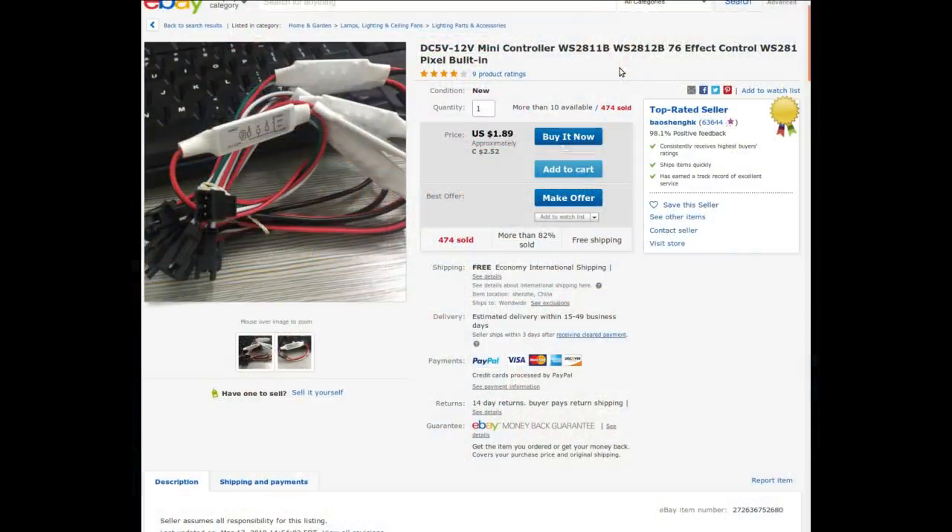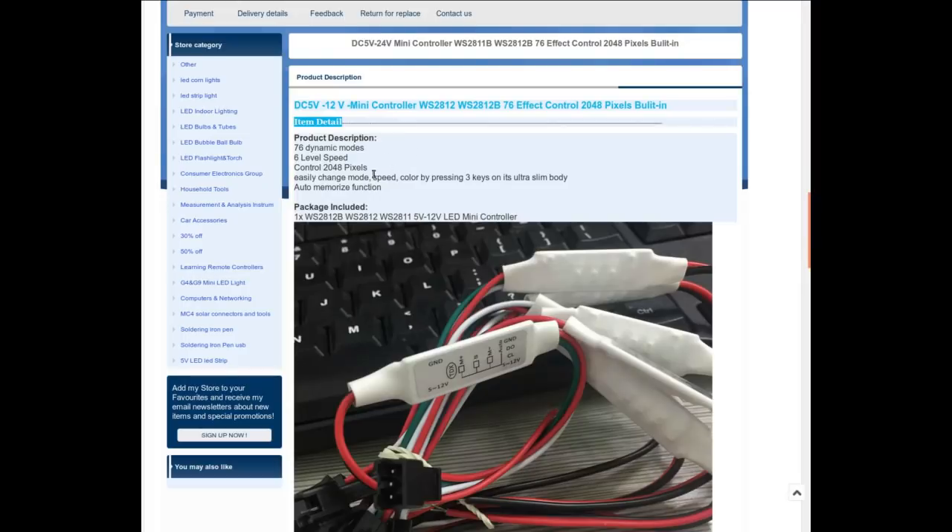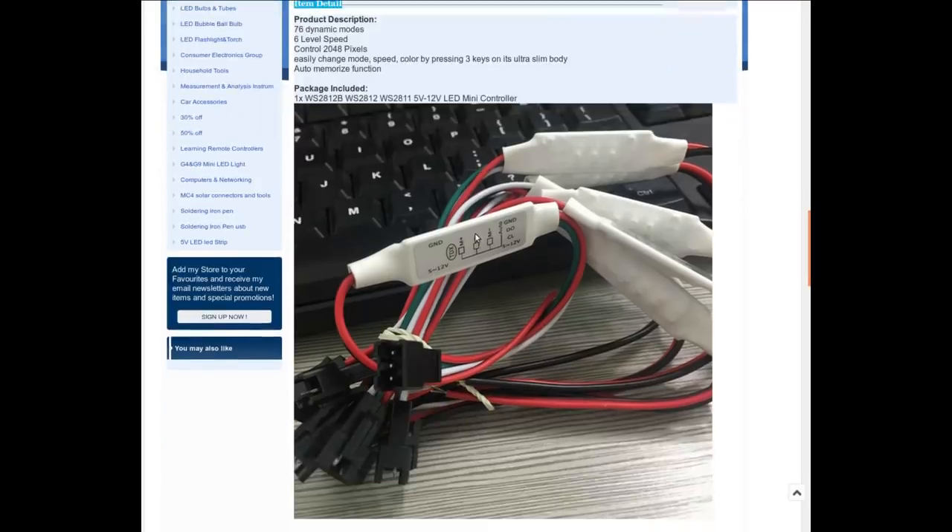It's a DC 5-volt to 12-volt mini controller for WS-2811B and WS-2812B LEDs — 76 effect modes, 6 speed levels, controls up to 2048 pixels, easy 3-button control. From Bao Sheng Hong Kong, two dollars and fifty-two Canadian cents with free shipping. 76 dynamic modes, 6 level speeds, 2048 pixels — easy change with three buttons.